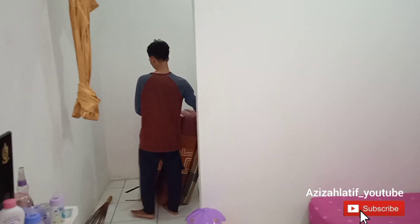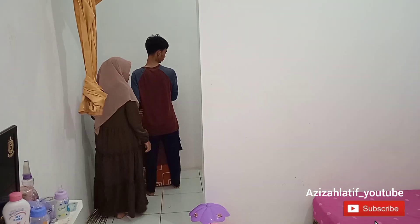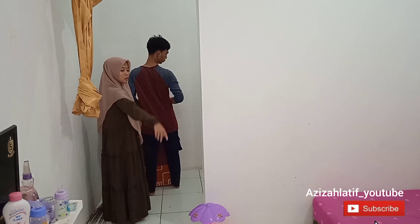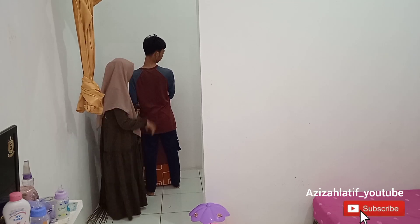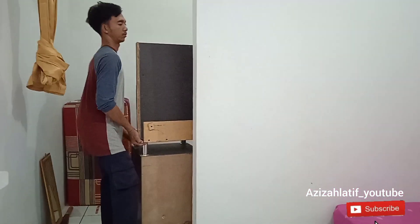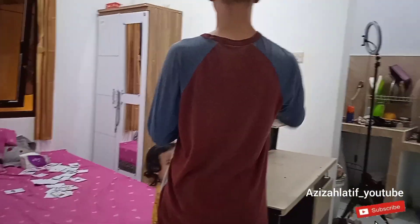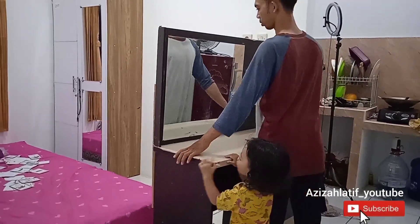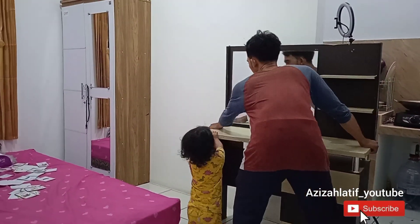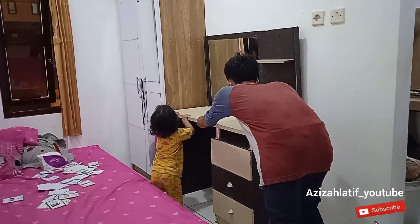Alhamdulillah udah rapi, kita udah hampir istirahat tapi mau beres-beres dulu sebentar. Aku lihat depan tuh berantakan banget, gimana caranya supaya lebih luas. Akhirnya aku minta lagi suami aku buat dorong si meja rias sebentar. Barang-barangnya nanti aku mau masukkan ke dalam kardus, dan yang nggak terpakai nanti aku buang. Meja riasnya belum aku kasih wallpaper, masih yang lama, tapi nggak apa-apa ya, masih bersih dan masih bagus juga dipandang.